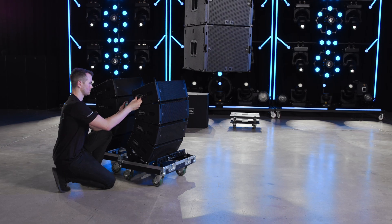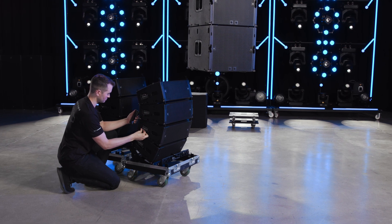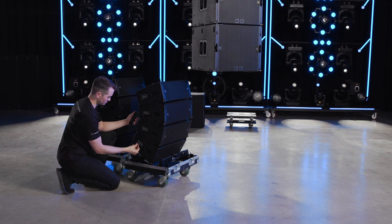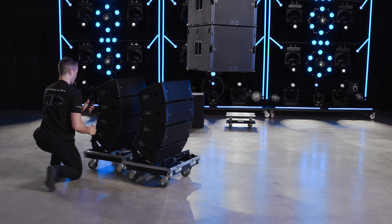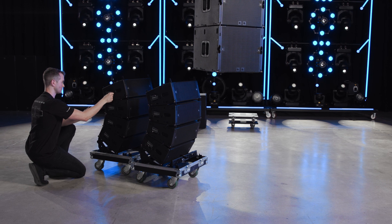For mixed arrays, prepare the A6 cabinets the same way you would with a standalone array. Pre-set the angles: set the top cabinet to an angle of six degrees and pre-load the A6 rigging to make connecting the stack of cabinets easier.